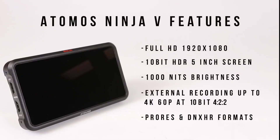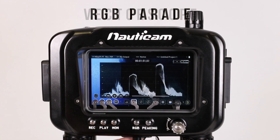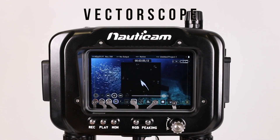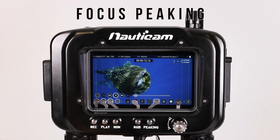By the way, if you're curious in learning more about the Ninja 5 monitor or the original Nauticam NA Ninja 5 housing, we have a great video below that explains many of the monitor's assist features, external recording options, and of course more details on the housing, so be sure to check that out in the video description below.